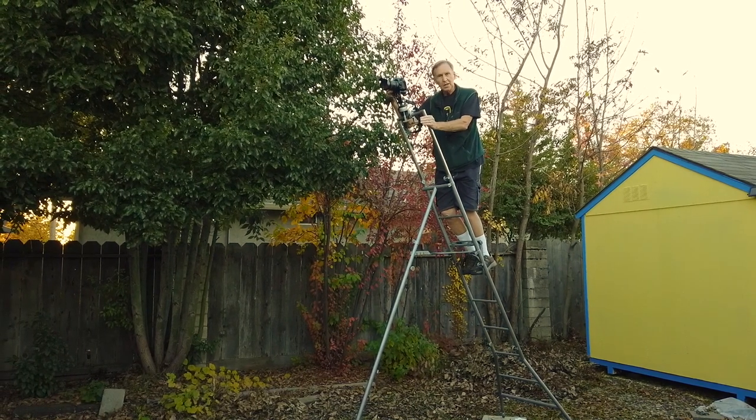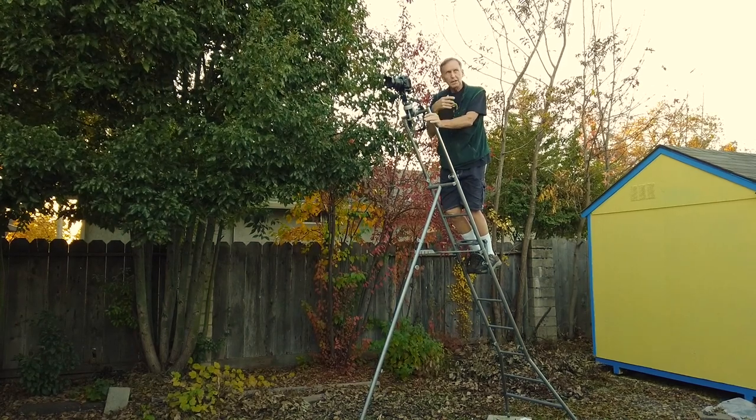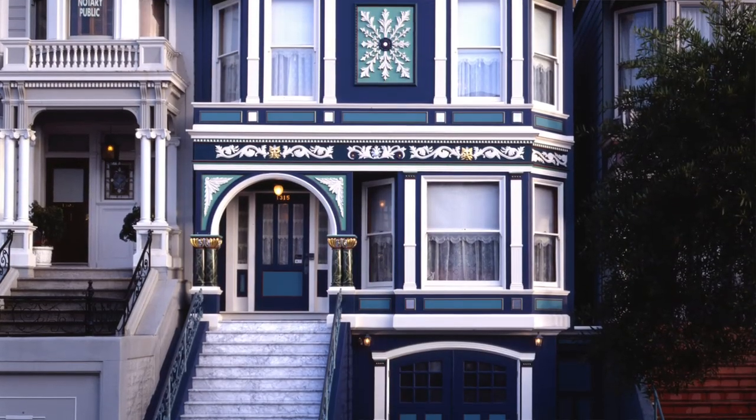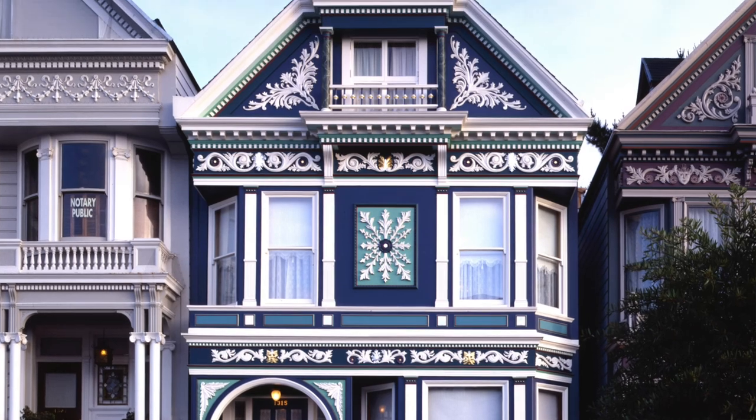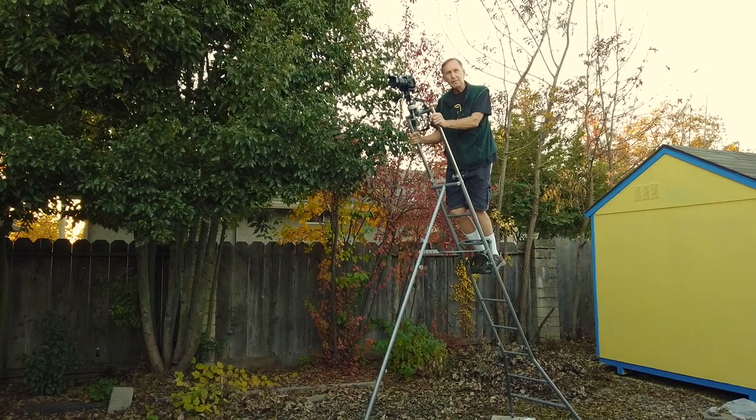There may be others out there, but this ladder tripod really kind of saved the shooting for a lot of the pictures I did. I traveled all around the country with it, and it's great that I have it back again.